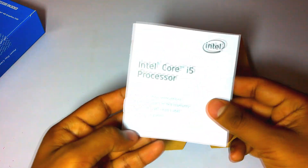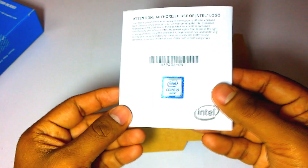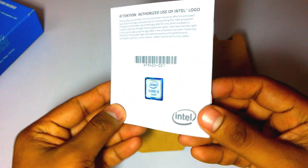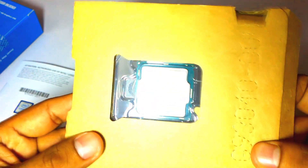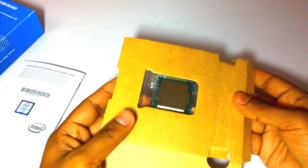It comes with a booklet, and here is the Intel i5 sticker to stick on your cabinet. And here is the tiny processor, as you can see. Let's remove it from the packaging.